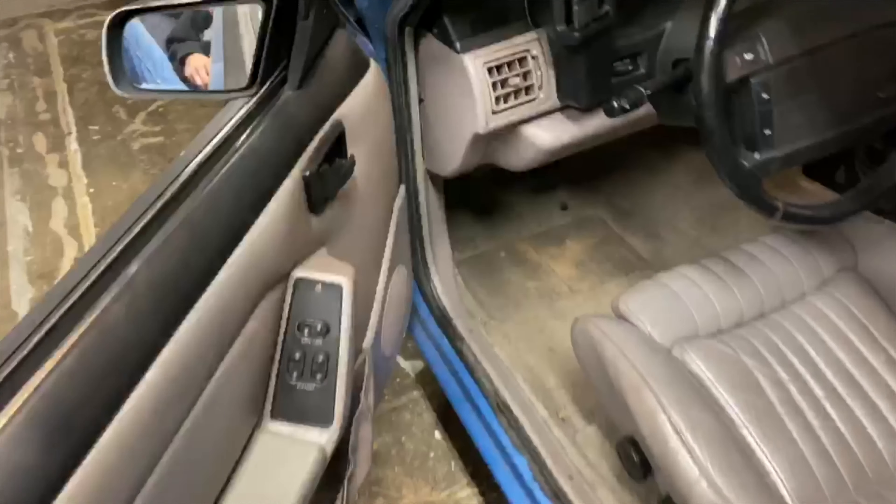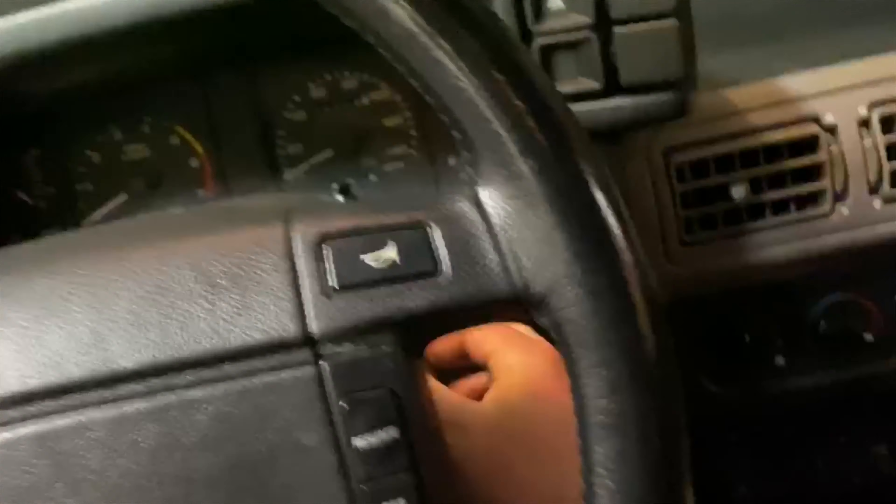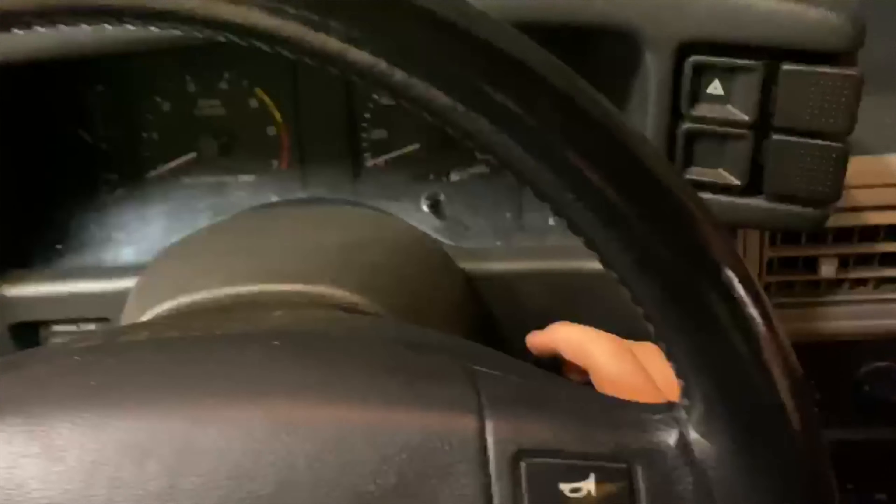Good morning guys, welcome back to the channel. I am Belko Builds. Today we are going over the ignition lock cylinder and ignition switch replacement.